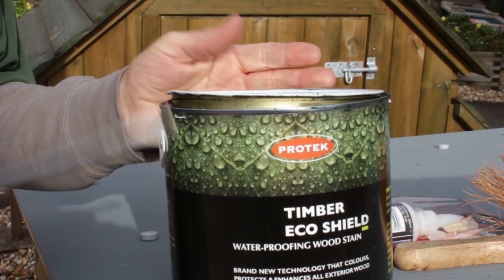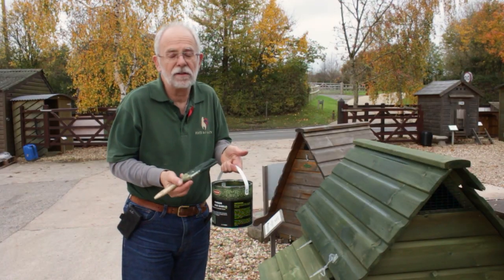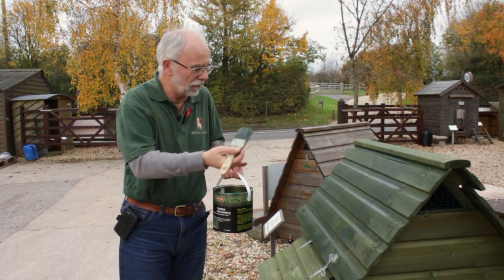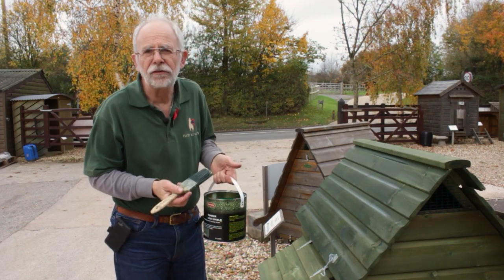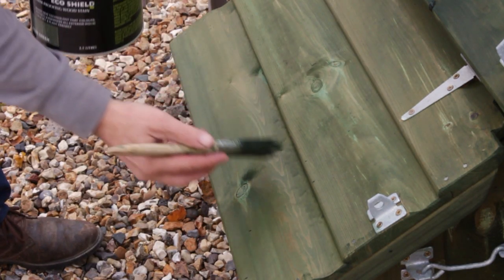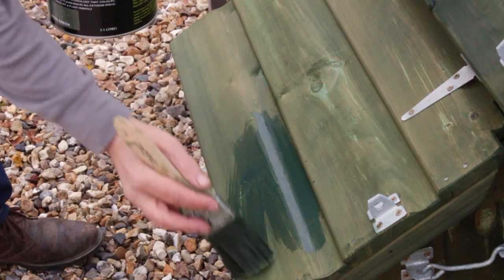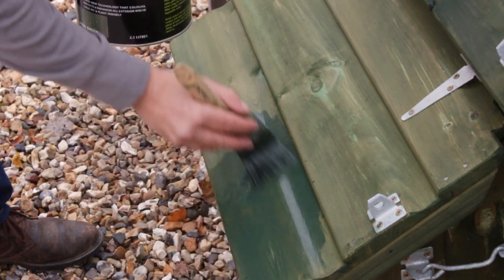Now this Protec Timber Eco Shield is quite thin and runny — it goes for miles. You'll be able to use this can for years to paint your hen house, log store, or garden store, and as long as you keep it out of the frost it'll last for years. Just put a small amount on the brush and on we go — brush it out well, we don't want any runs.